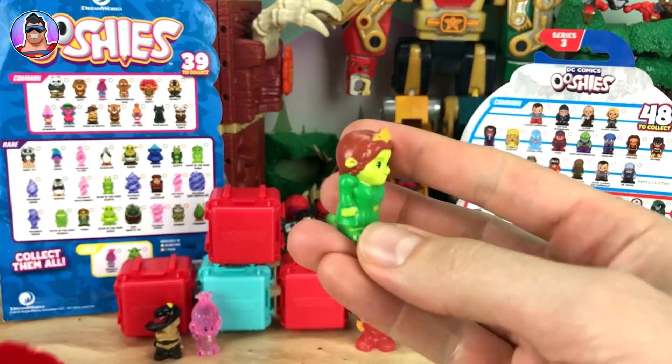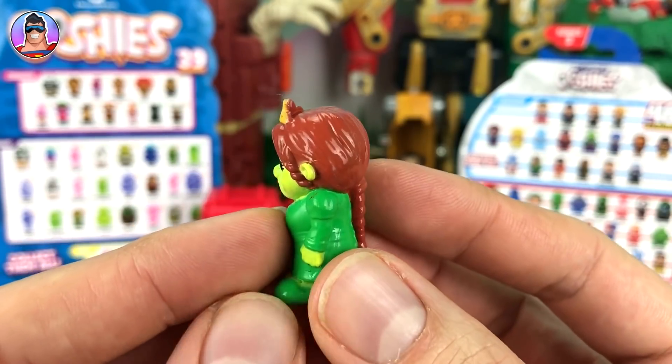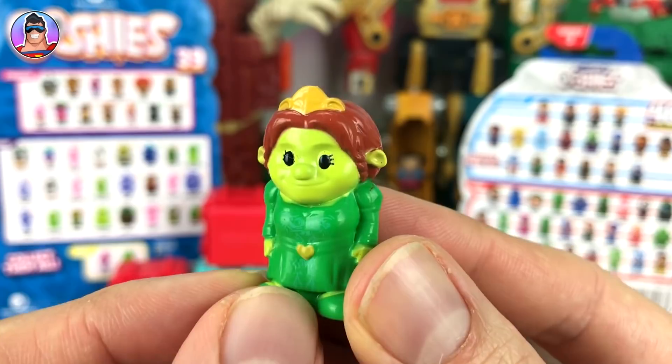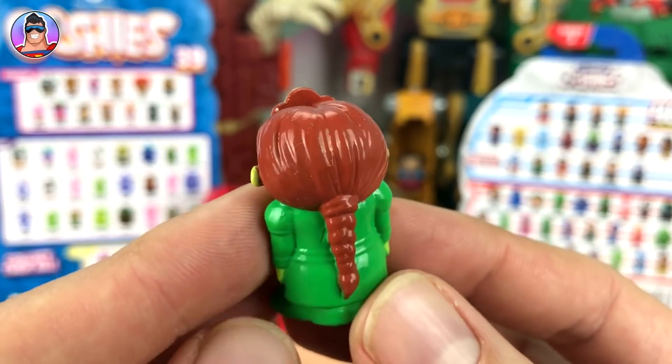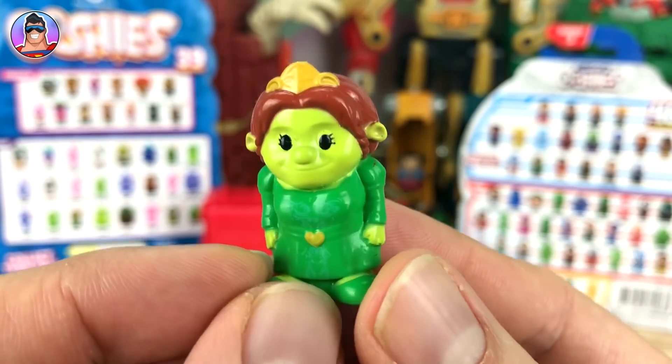This one looks like Princess Fiona — yes! Princess Fiona in her true form as an ogre. She actually looks like her character. Some Ushis don't look like the characters they represent once they get the little beady eyes, but this one does quite clearly.